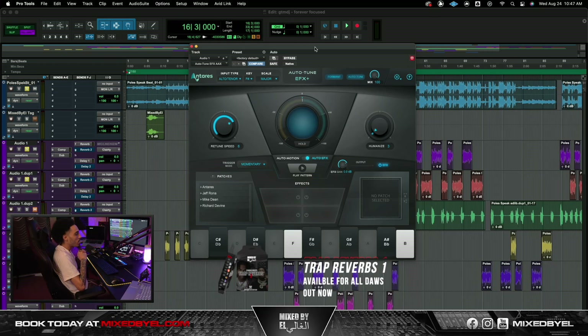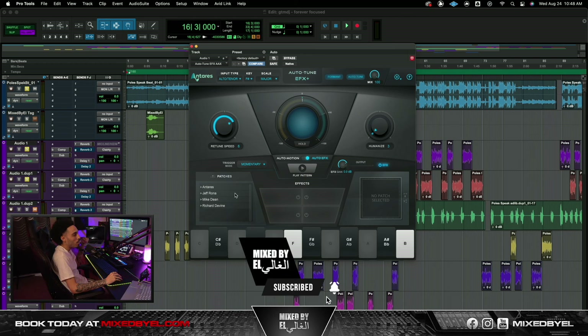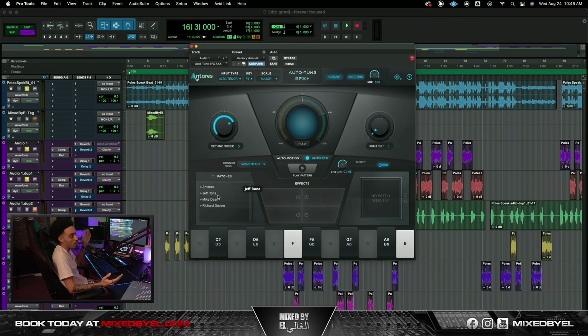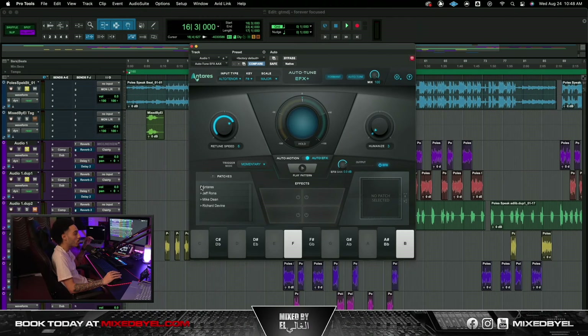First we're just gonna look at Auto-Tune EFX. This was on the original mix — pretty much all I did was just put a retune speed at six, humanize it at three, the track was in F sharp major, we did have the formant activated. With EFX, they have a whole bunch of effects in it — you can go here, vocal pitch, and so on. I don't use these effects but I don't see why you wouldn't.